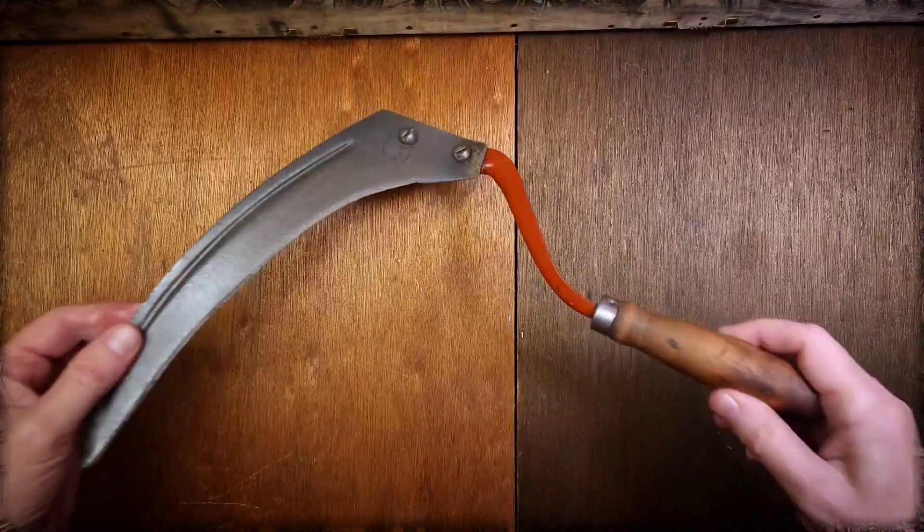Hey guys, Dirt and Rust here. I got a few items to show you today: a hawk bill pocket knife, a garden scythe, a lock back pocket knife, a large screwdriver, and an old barbershop straight blade. So hang in there — let's go. Here's the scythe.